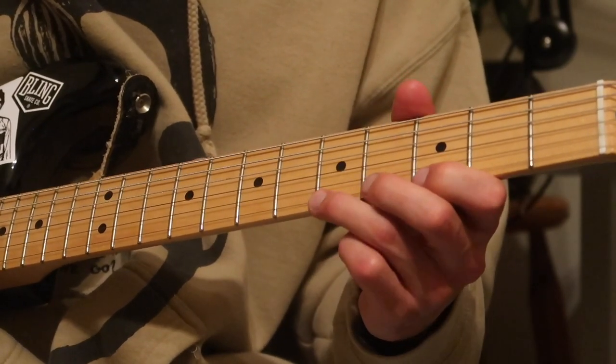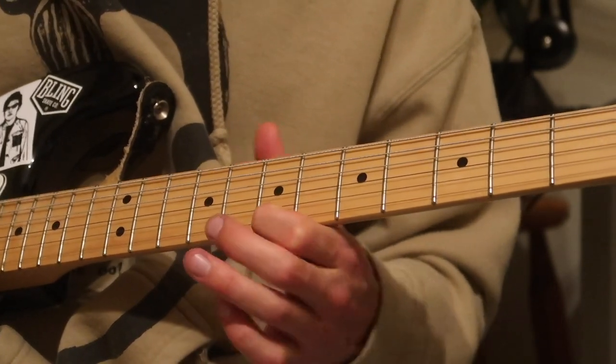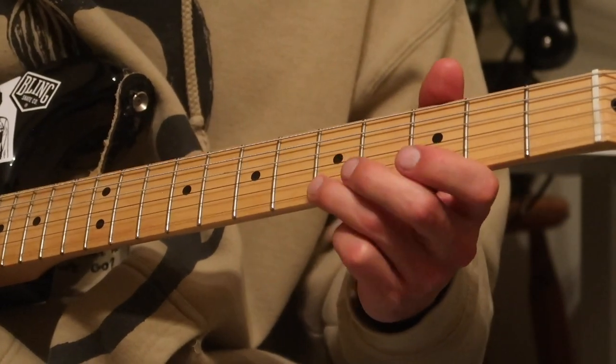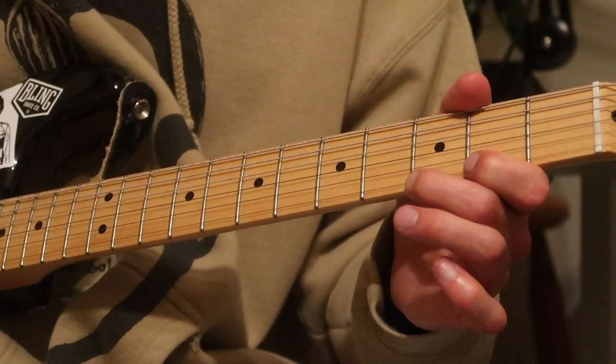So that's third fret, fifth fret, seventh fret. Then the next one has the same beginning, but instead of walking up to the fifth and seventh fret, you go fifth fret, second fret, and then add back into the third.